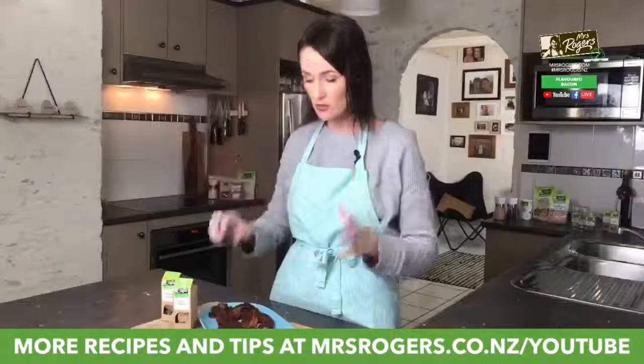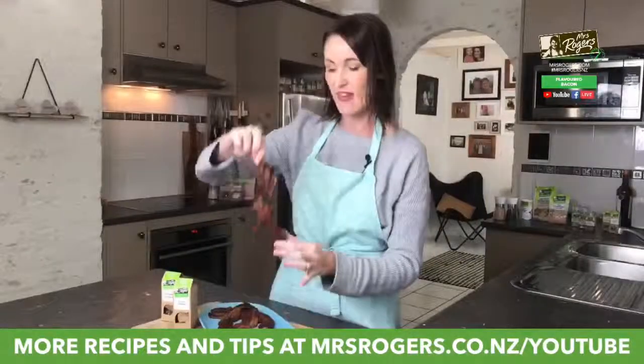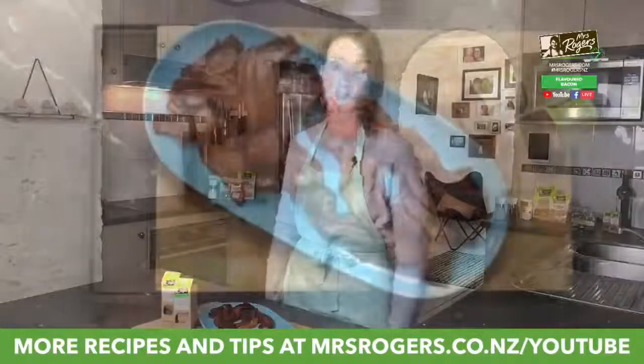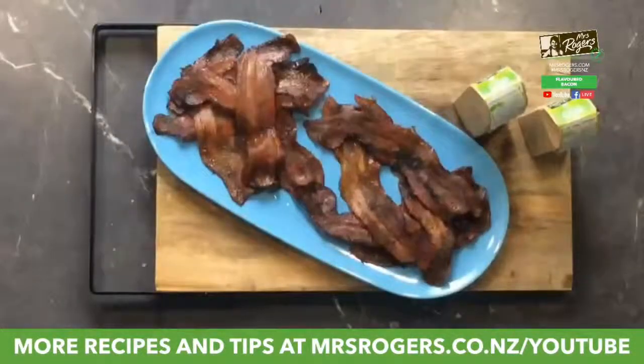On an oven tray I laid out my bacon — I've used the fatty end, or streaky bacon — and covered both sides with the Chinese five spice just using my fingers. For the ground cinnamon, I mixed it with maple syrup and painted it on both sides. That's the key: both sides, because you don't want one side not tasting like the other.